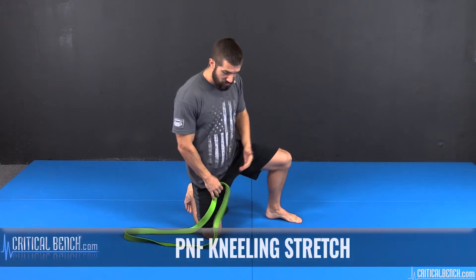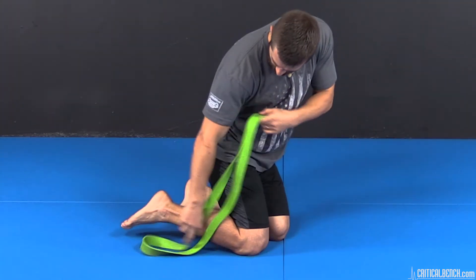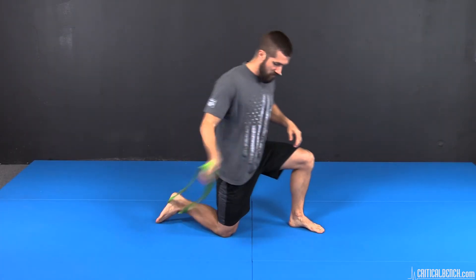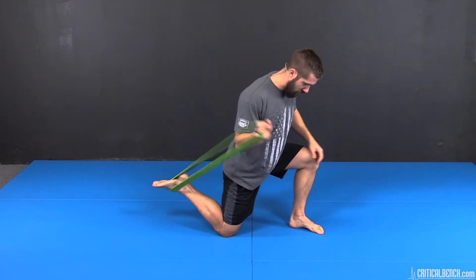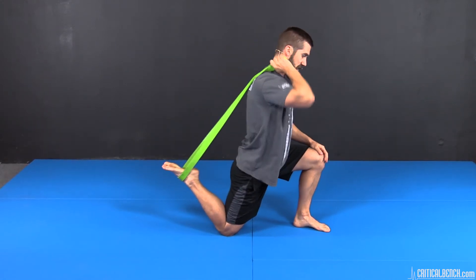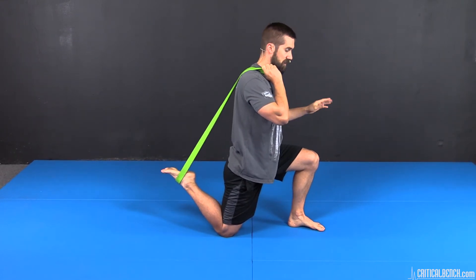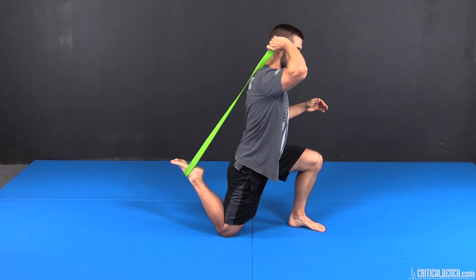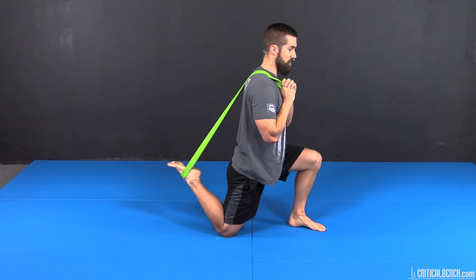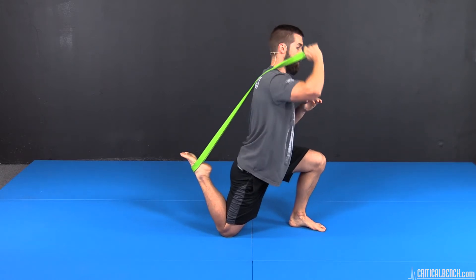The first one is a kneeling stretch. It takes a little bit of work to get into this position. I'm going to wrap my foot with the band and go into a single leg lunge stance, or single leg half kneel. From this position, my hip is extended. If you need to hold onto something, that's completely fine. So from here, I'm stretching — here's my static stretch. I'm going to contract my quad, extend my knee and relax, pulling a little harder.